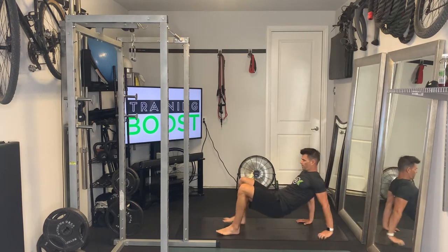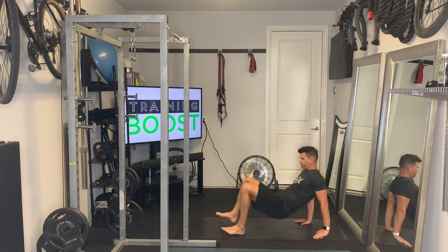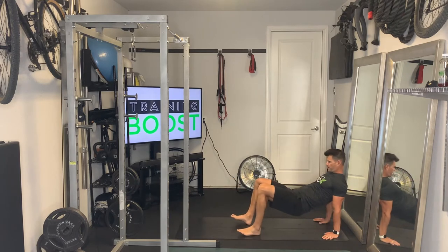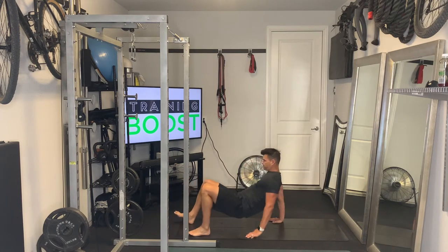If you're working in a limited space like you see here, we're just going to work on taking four or five steps forward with the feet and hands and then four or five steps backward to your start position. If you have a lot more room, you could obviously go further forward and further back.